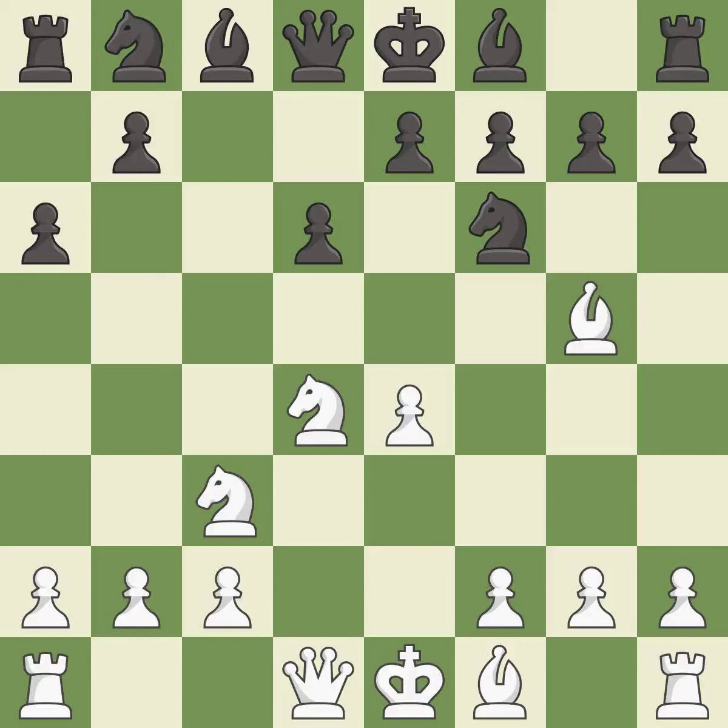Bg5 puts an immediate threat on the knight on f6. White may castle queenside after developing the queen. E6 controls the important d5 and f5 squares and allows the dark-squared bishop to develop to e7.